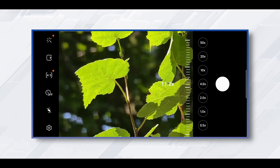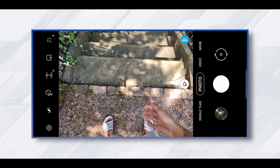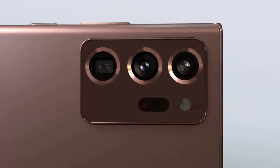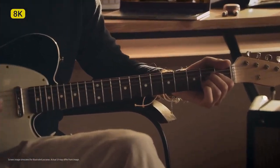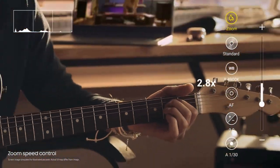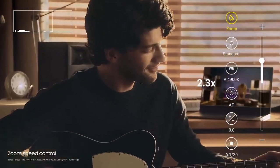The Galaxy Note 20 Ultra's night mode is good, but it's not quite as bright or colorful as the iPhone 11 Pro. Pictures taken with this device deliver stunning quality with great details and colors. The Note 20 Ultra delivered better results than the iPhone 11 Pro in close-up shots. The Samsung Galaxy Note 20 Ultra can record 8K video with a 21:9 aspect ratio.